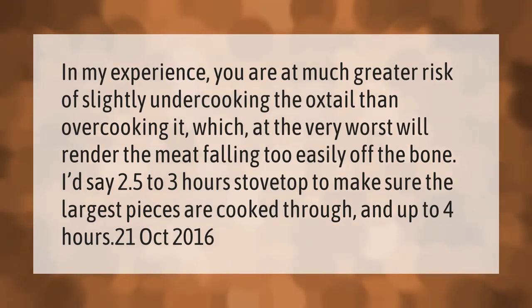In my experience, you are at much greater risk of slightly undercooking the oxtail than overcooking it, which at the very worst will render the meat falling too easily off the bone. I'd say 2.5 to 3 hours stovetop to make sure the largest pieces are cooked through, and up to four hours.